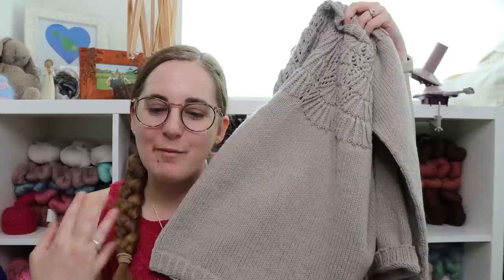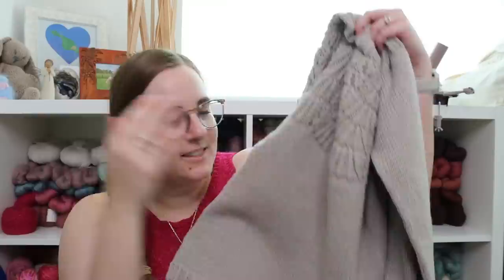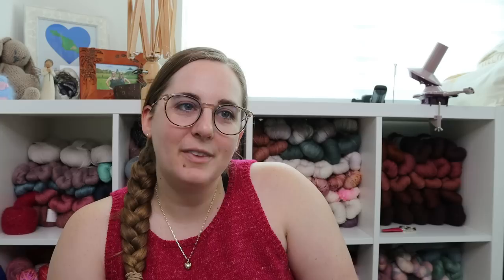The body piece was smooth sailing. I did a lot of reading while knitting the stockinette body, which is one of my favorite activities. I find now that if I'm doing plain stockinette and watching TV, I get bored and put it down. So when I do stockinette I have to read, because that takes up more of my brain power where I'm not fixating on just knitting stockinette.